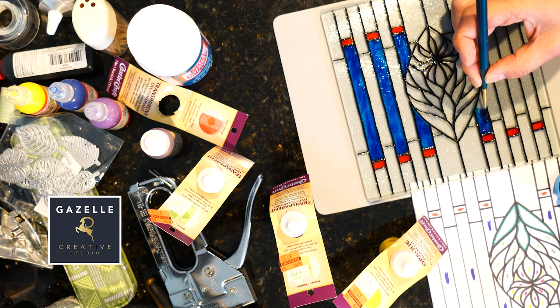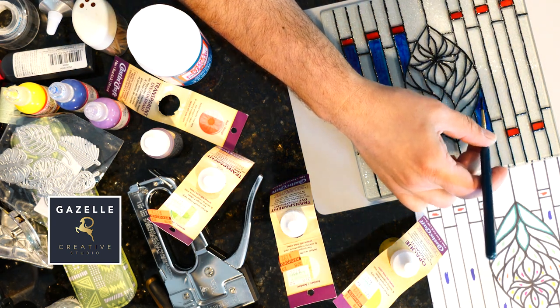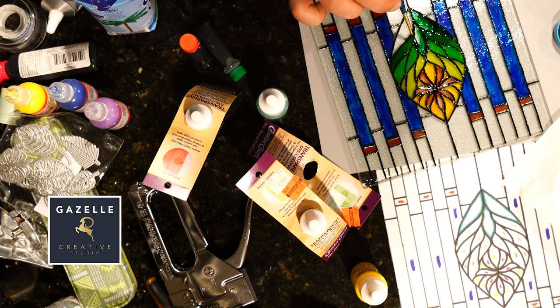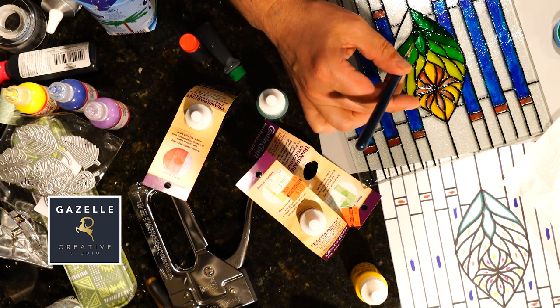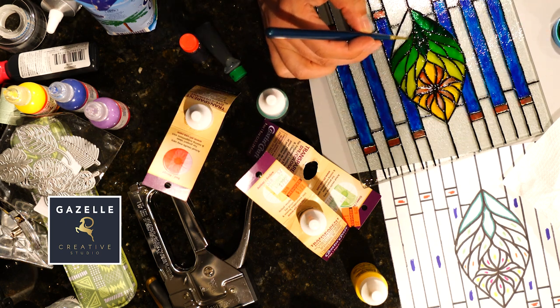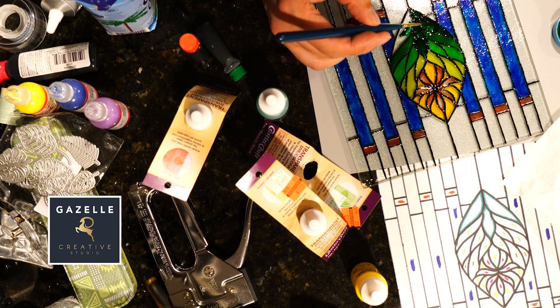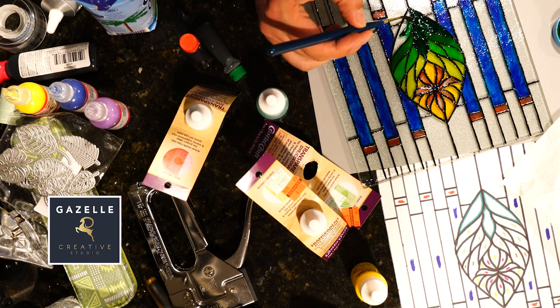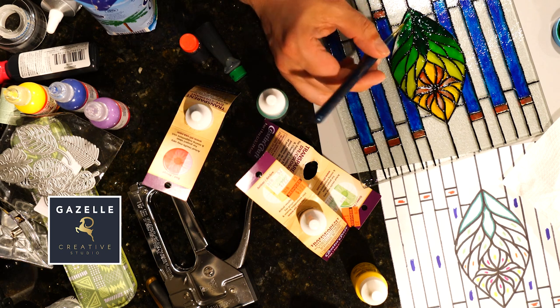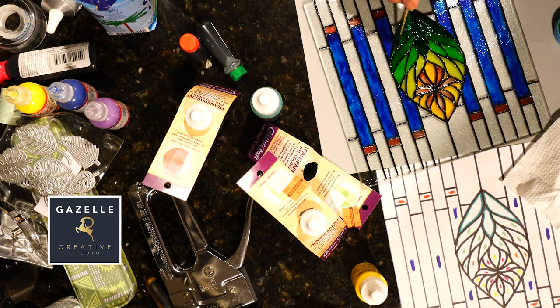Something to keep in mind when you are coloring your stained glass, to give it more texture and make it look like real stained glass, is that it is okay to have sections where some areas are a little darker than others. For the green, I started with a few drops and was adding more drops as I moved down on my design.